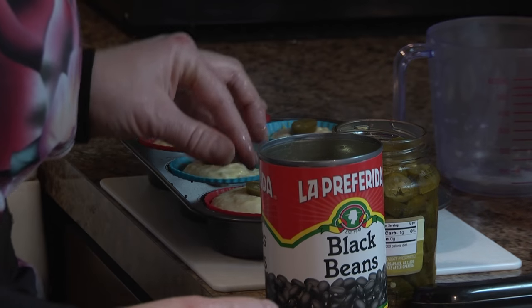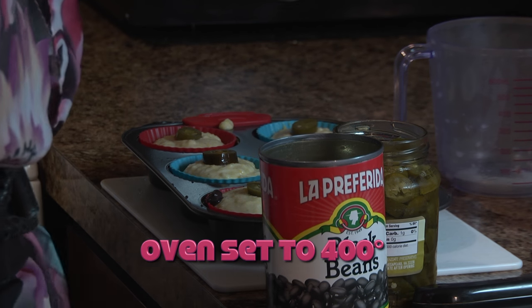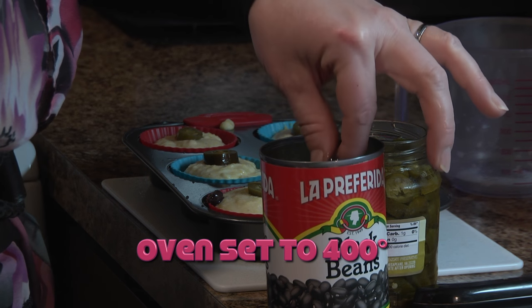I've got my oven set to 400 degrees and I'm going to let it warm up a little bit.